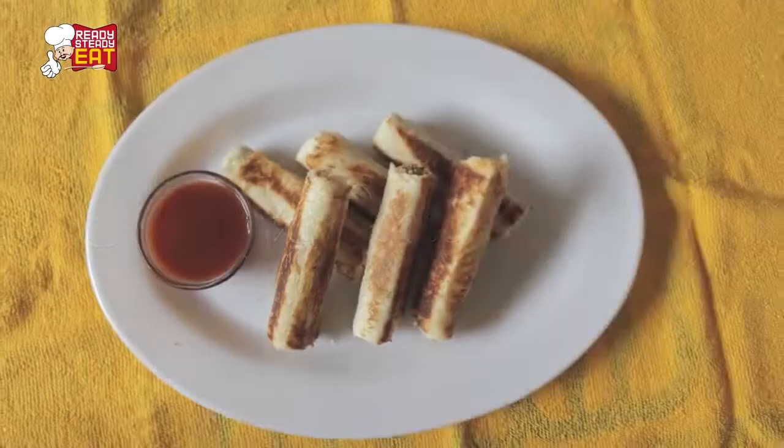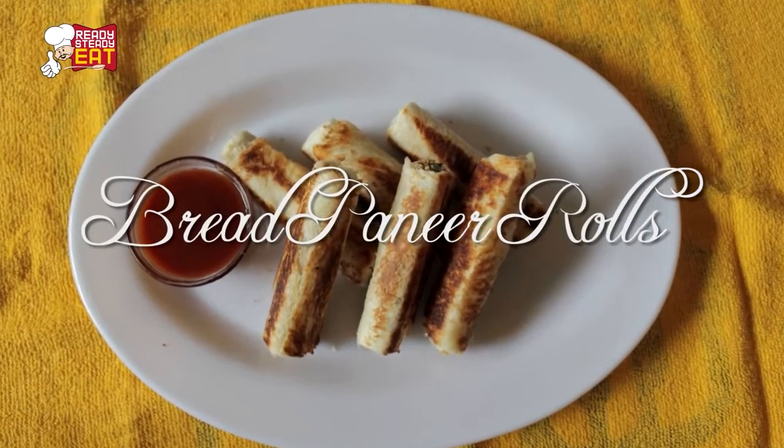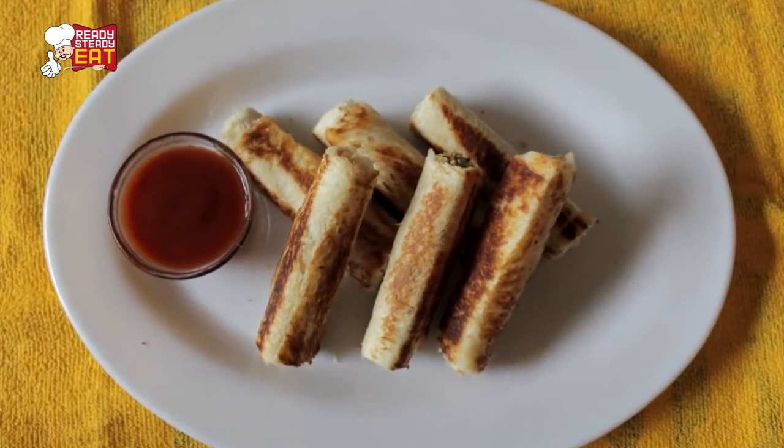Hi guys, I am Kanav. Welcome to my channel Ready Steady Eat. Today I am going to show you another quick and easy snack for your children as well as adults — that is bread paneer rolls. In this, the soft bread is first rolled and then stuffed with paneer filling inside. This is a delicious appetizer which can be had at any time of the day.